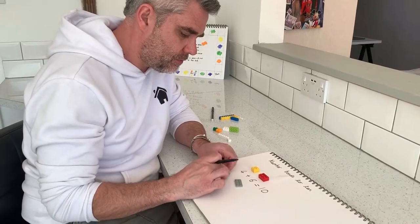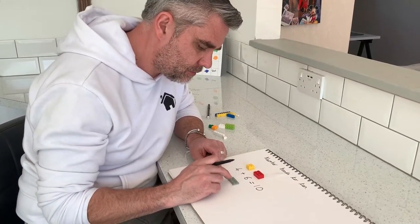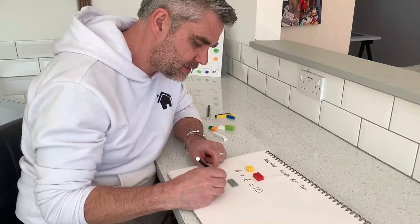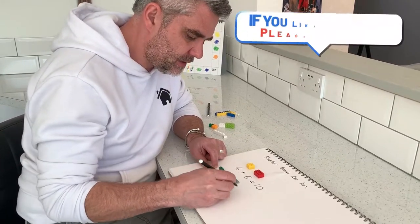So I've got a 2 and on this side I've got — well let's count it — 1, 2, 3, 4, 5, 6, 7, 8. So I'm going to write my calculation: 2 add 8.